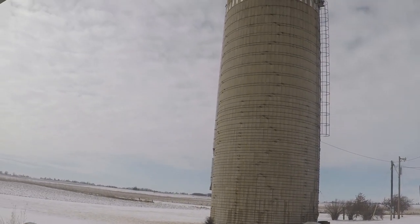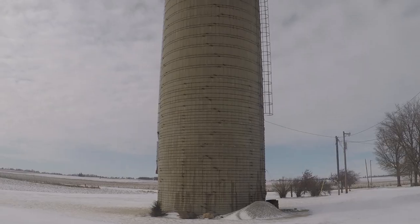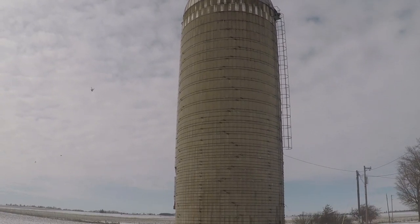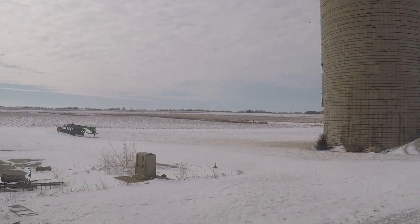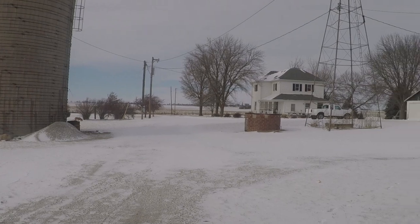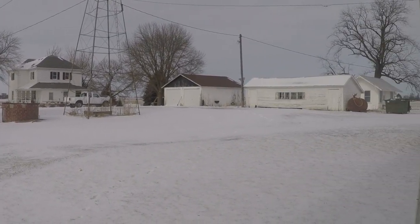It is a chilly day here today. Current temperature is 17 degrees and it's just cold. Snowed last night. The wind has let up a little — it wasn't terribly windy to begin with, but enough to make it feel even colder. I'm going to head on back up to the house and let it warm up in the shop.